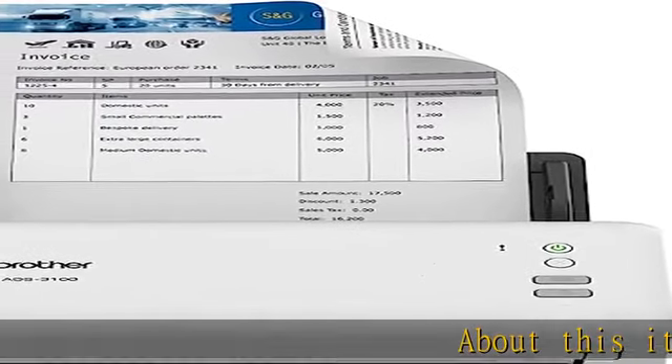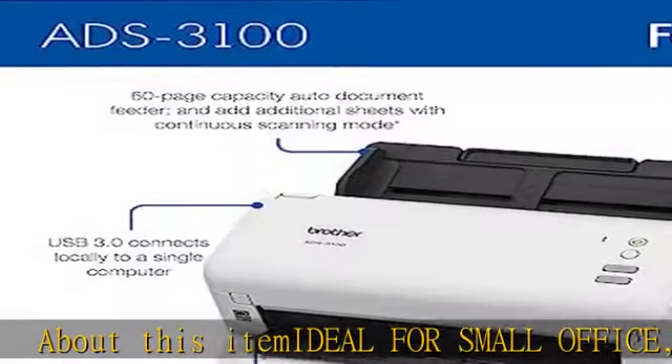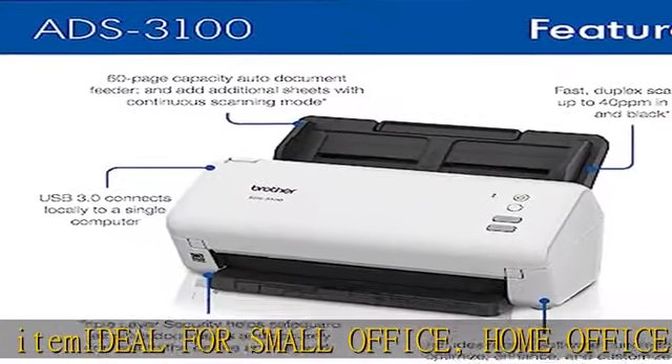About this item: ideal for small office, home office, and work from home users. A compact, easy to use, complete organization solution that increases productivity.